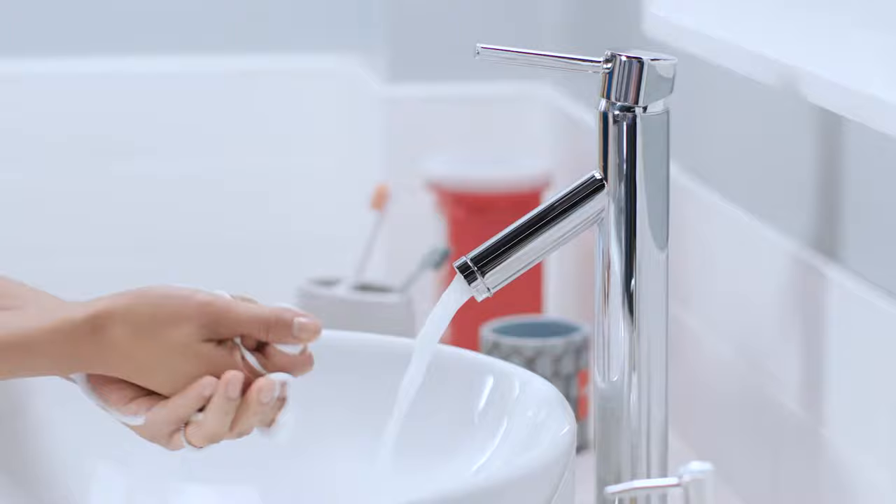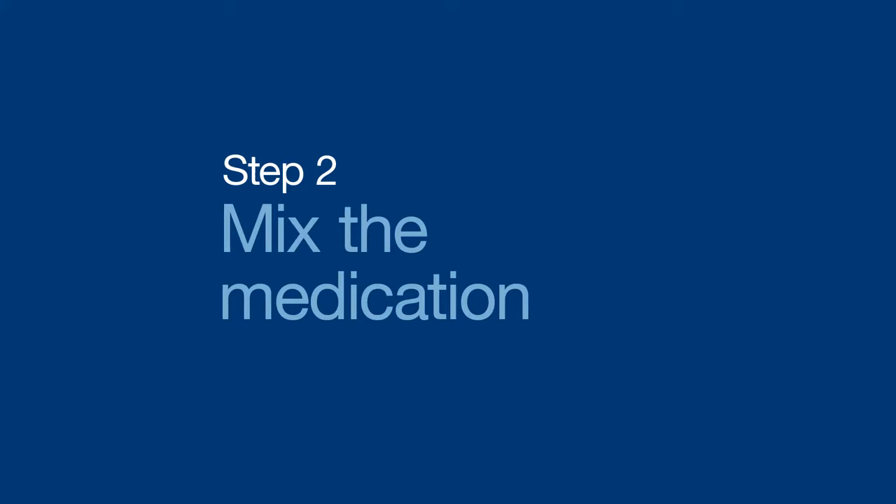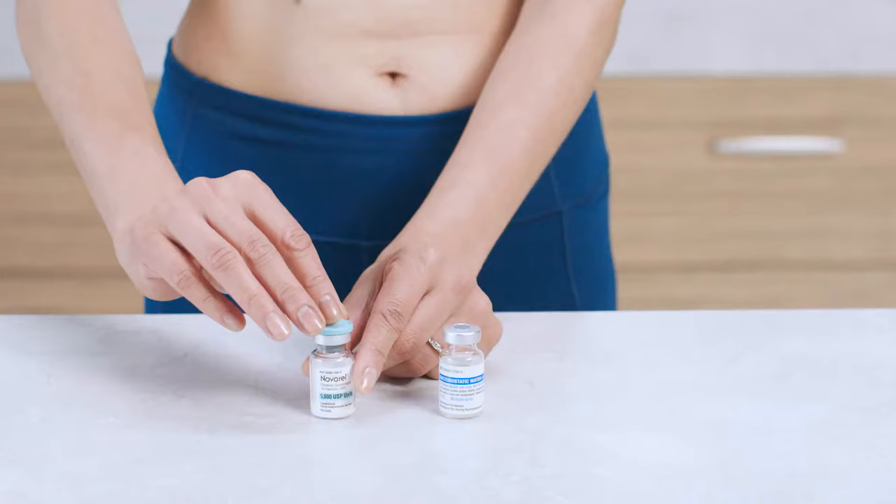You may get prescriptions or supplies that use CC or ML interchangeably — don't worry, they're just different names for the same amount of volume. For example, one CC is equal to one ML. I'm going to share instructions on how to mix and inject 5000 IUs today, but if you need a different dose, check with your healthcare provider on next steps. Now go ahead and wash your hands really well with soap and water. You are going to mix the diluent with the powdered Novaral.